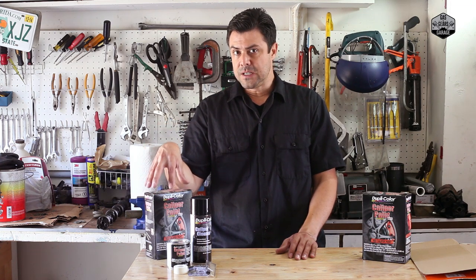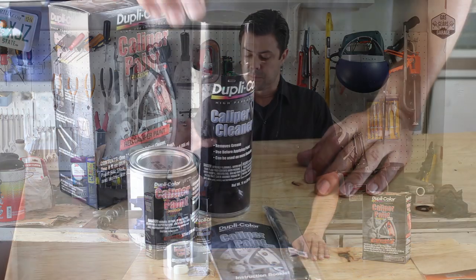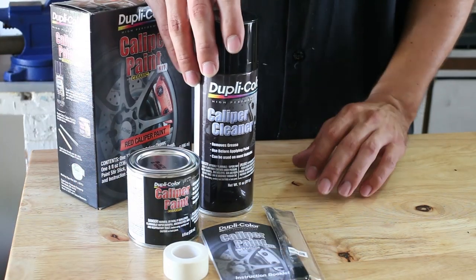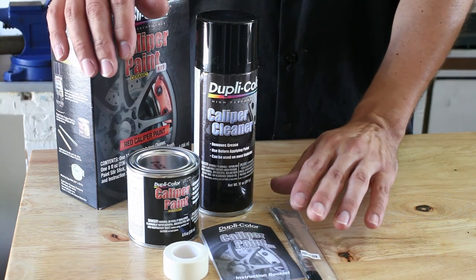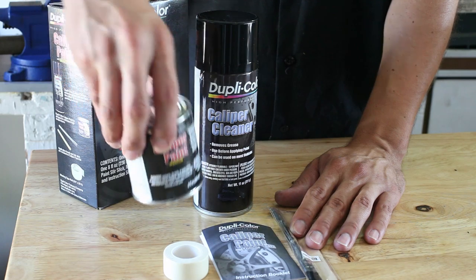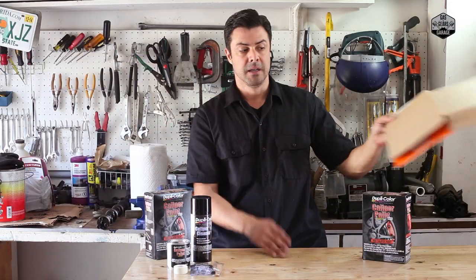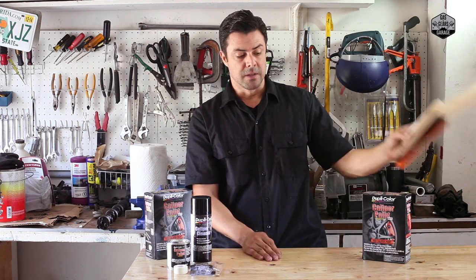Each kit or set box is going to do two calipers. It comes with the actual cleaner, the applicator, brush cleaner, and the paint itself. It's going to be a high-temperature enamel paint, and I'm also going to be using tape to mask it off. You're also going to need some spare cardboard for this.